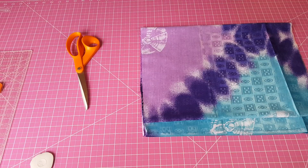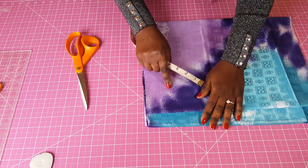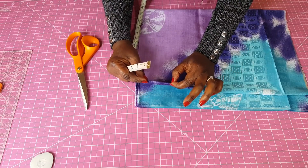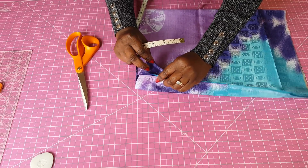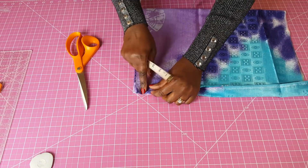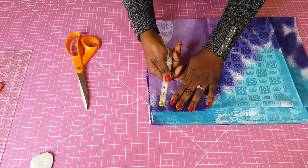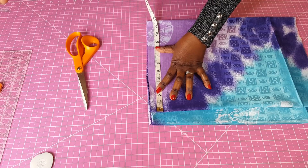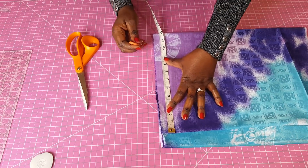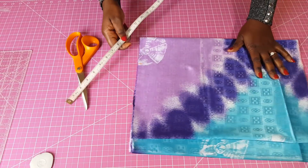To start measuring, the shoulder is 16 inches. We start from the center front, and where it's open will be the center back. When measuring the shoulder you go from shoulder blade to shoulder blade, so we divide 16 by 2. With half an inch allowance added, that gives me 8 and a half inches.